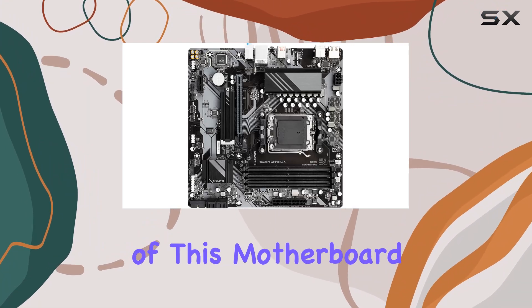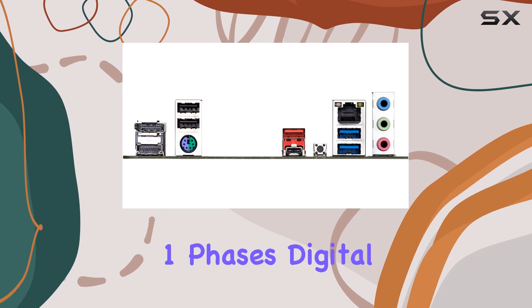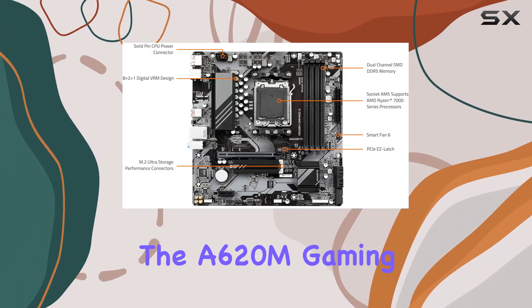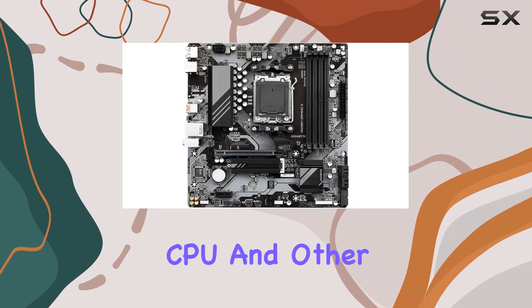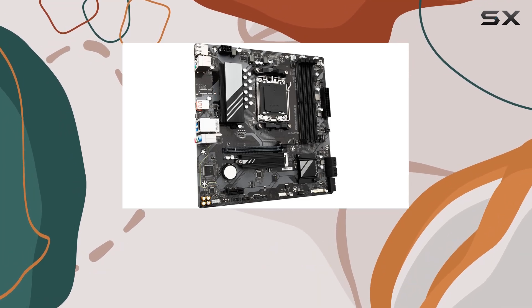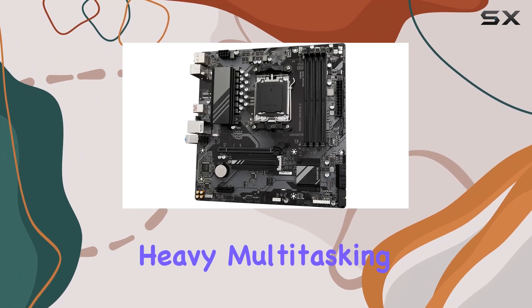The power design of this motherboard is equally impressive. Featuring a twin 8+2+1 phases digital VRM solution and an 8-layer 2X copper PCB, the A620M Gaming X delivers stable and reliable power to your CPU and other critical components. This robust power design is crucial for maintaining performance, especially during intense gaming sessions or heavy multitasking.